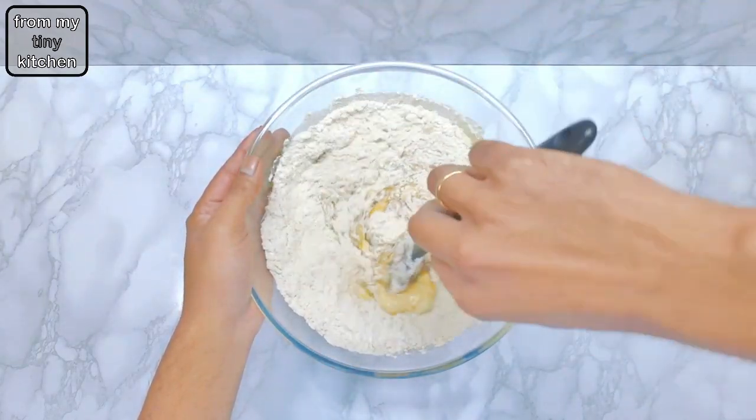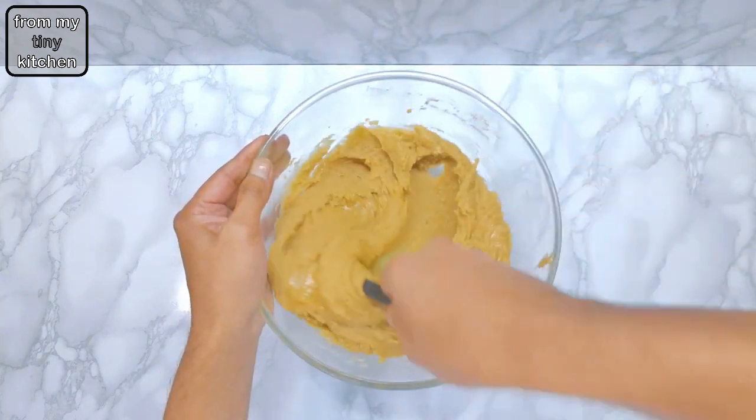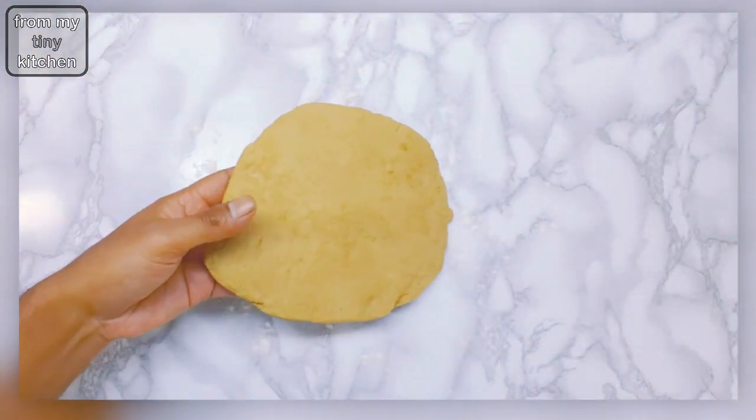Divide the dough into two, wrap in cling film, and refrigerate for a few minutes to firm up before use. On a lightly floured surface, roll out to approximately 5mm thick and cut out desired shapes.